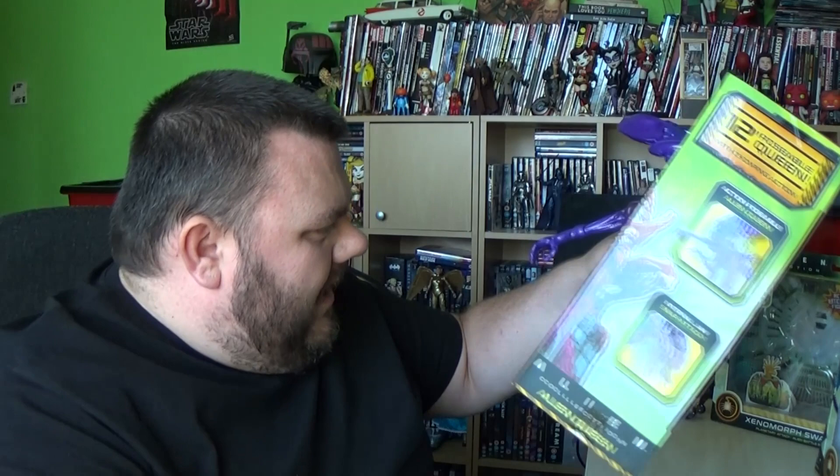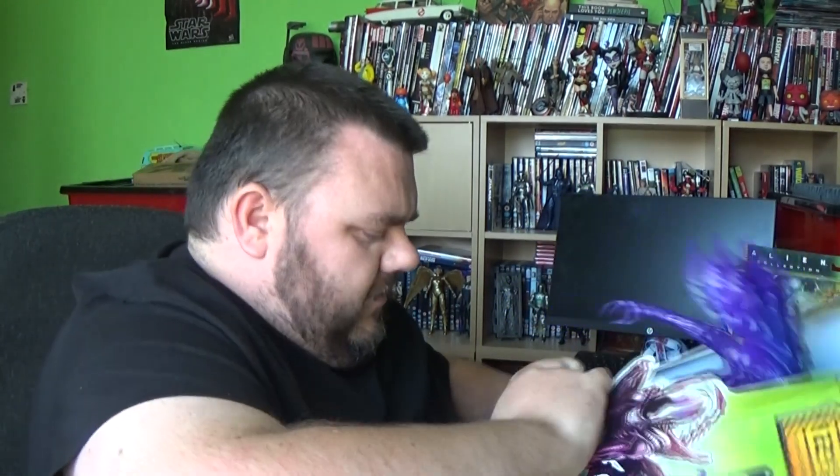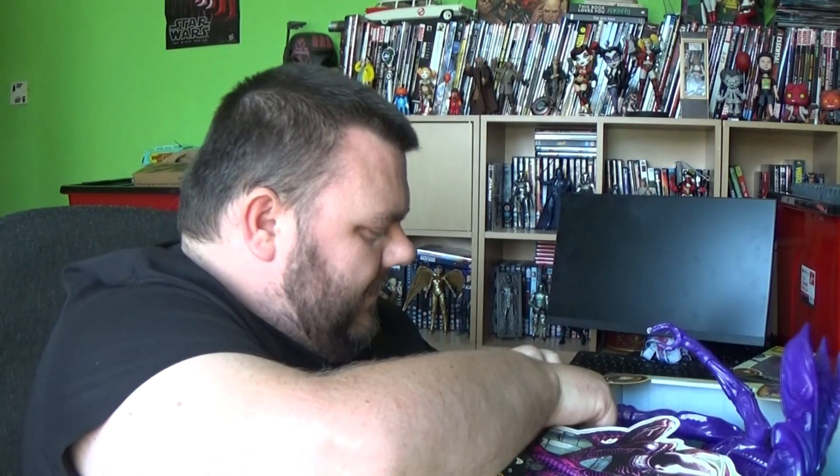I wish they were just sets that only had the Aliens in them. But like I said, I'm not really bothered to collect all the humans in this series. I just want to collect a shed load of these little 4-inch Aliens and build a little army of 4-inch Aliens to go with my Fortnite figures. That's basically what I'm using them for. I'm going to use them all in dioramas with my Fortnite figures.